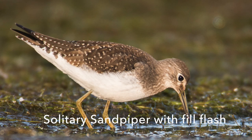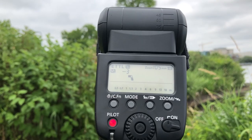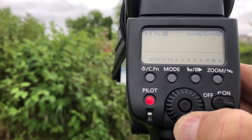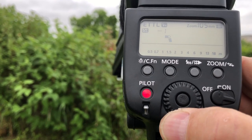The other thing I do is use the CTO gel at one eighth power. I'll link to the how-to-use-the-CTO-gel video I did earlier. This is the Canon 580 EX2 flash. To change the exposure compensation, all I have to do is press the button in the middle and turn the dial. I can take it down to minus two or minus one really easily.